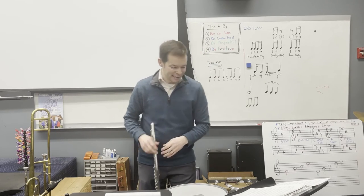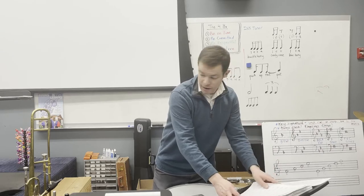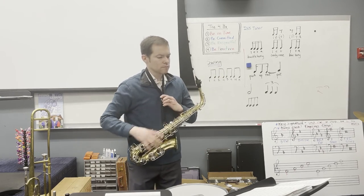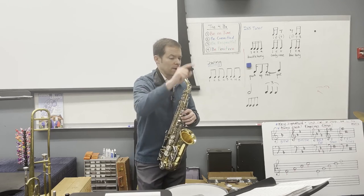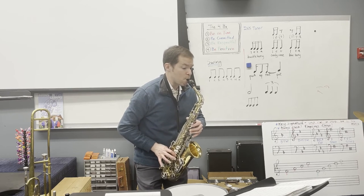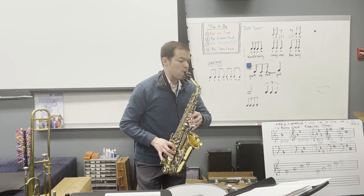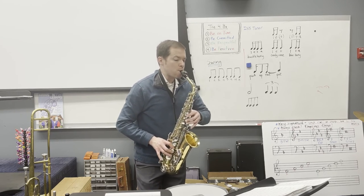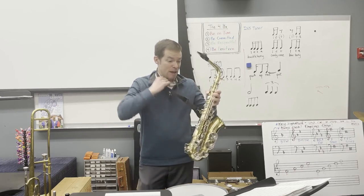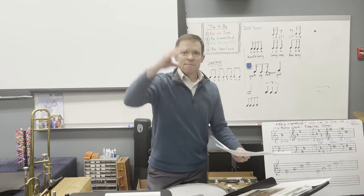Moving on, we're going to hear the alto part. Here's the alto in measure 26. It's pretty dramatic — you go from forte in measure 27 to a piano, so making a really big change there.